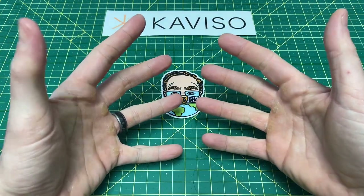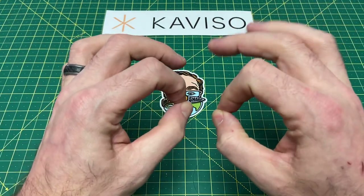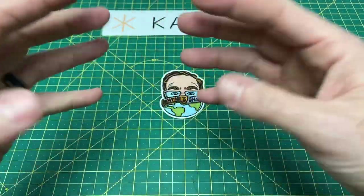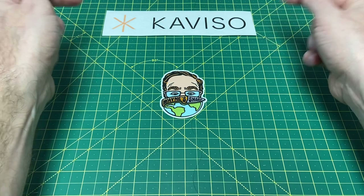Greetings, YouTubians, and welcome back to Wayne Sharp World, where today I'm going to be bringing you guys a full review of one phenomenal small little EDC knife that can really go both ways. It can be a full, true, single EDC, or it would be an excellent fifth pocket knife. I could honestly go either way with it, and this one is brought to you guys by Caviso.